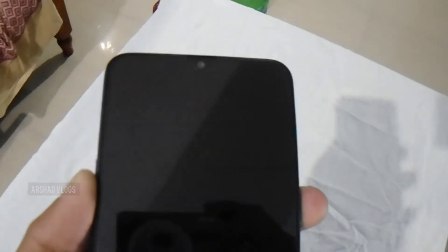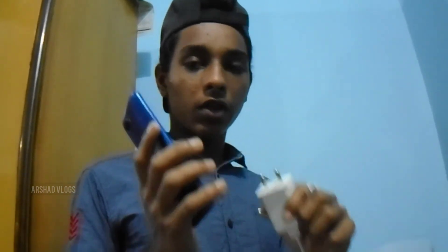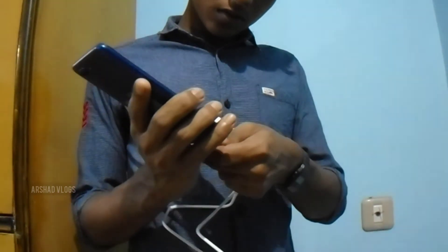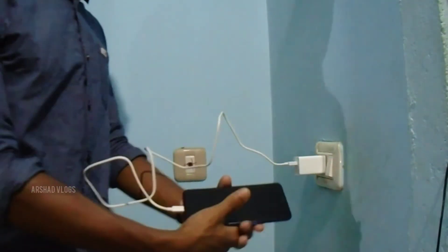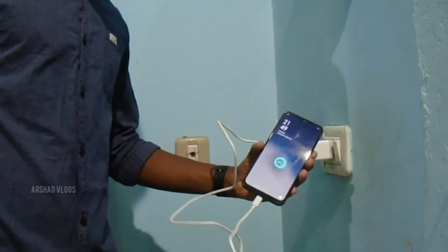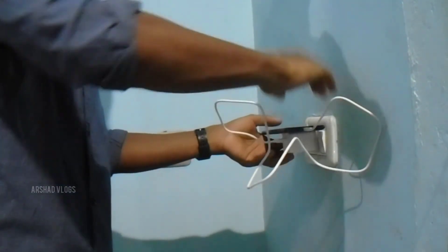Now we are going to show you the charger. We are going to show you the charger working. The charger is still working.